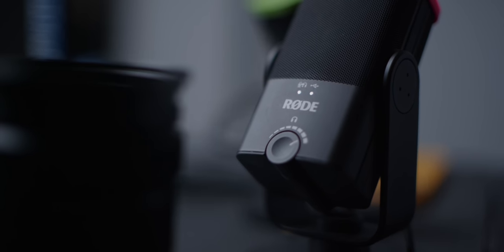So that is the Rode NT-USB Mini with the new Rode Connect app. As you can see, it sounds really good and the app is easy to use. Check out Bandrew's video if you want to deep dive into the app itself. My name is Patrick Tomasso — I hope you liked this video. Go make your podcast, go start doing interviews, and I will see you next time.